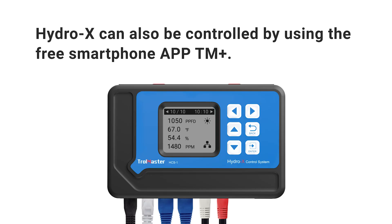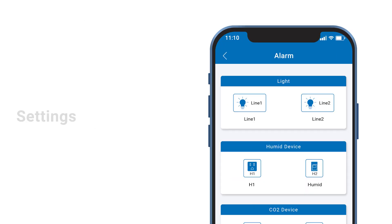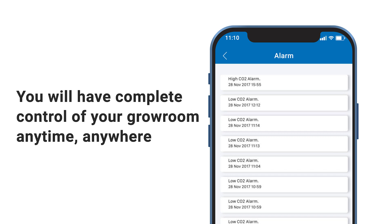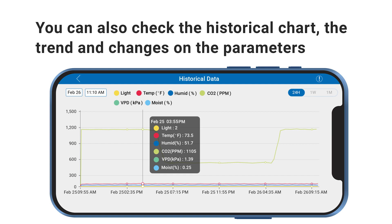HydroX can also be controlled by using the free smartphone app, TN Plus. It offers remote monitoring, settings and push alert notifications, so you'll have complete control of your grow room anytime, anywhere. You can also check the historical chart, trend and changes on the parameters all on your phone.